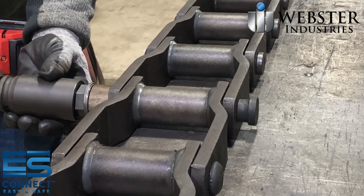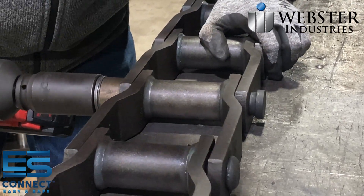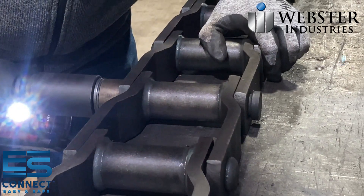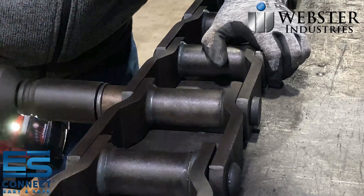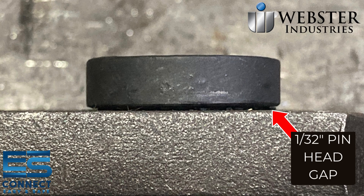Use your impact driver and an impact rated deep well socket to begin pulling the ES Connect pin into the chain. Monitor the head side of the pin and stop when there is approximately 1/32nd of an inch of space remaining between the sidebar and the underside of the pin head.